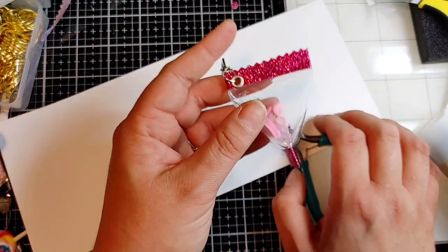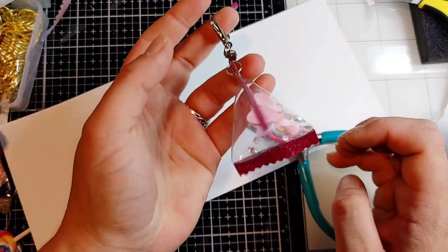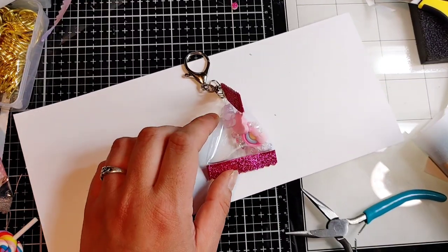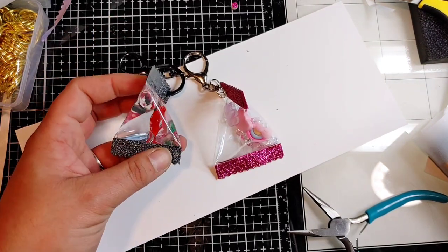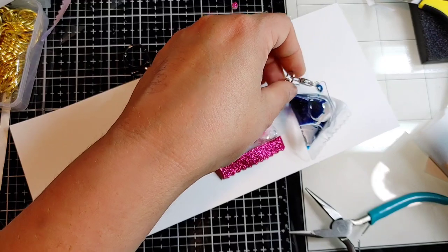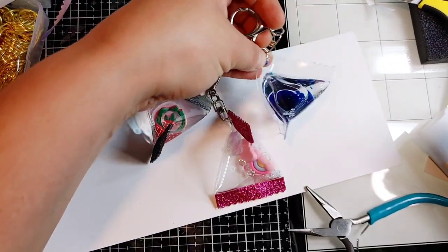So that is my candy bag keychain — in-depth and super professional YouTube content creator tutorial. I hope you have a great day and I hope this helps. I will try to make a video soon showing you how you can put water in them, because I think that's pretty cool. And not only that, I can make one that's like a lava lamp. This one is awesome — look at that. Alright, take care guys, I'll see you later. Bye bye.